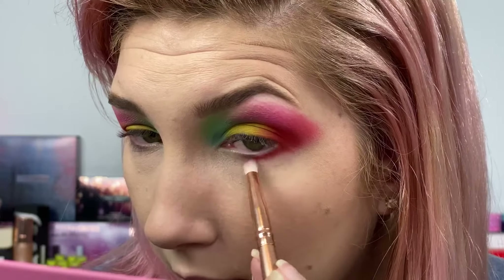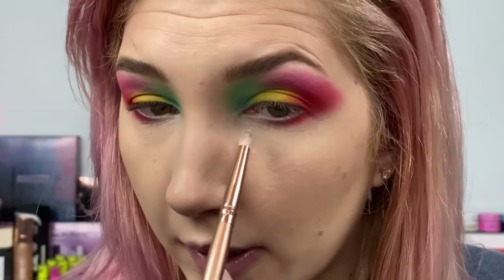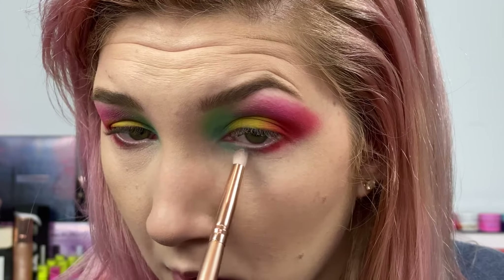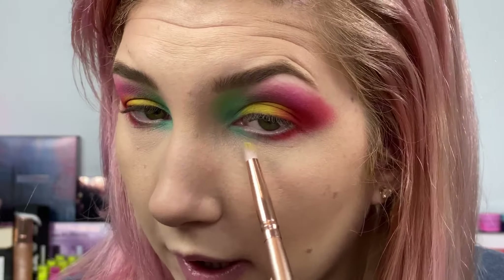So far I feel like the formula for this palette on the mattes is a little bit better than the capsule palette. I'm going to take Game Over and run it underneath the outer part of my lower lash line, then take Cheat Code on my inner lower lash line, and put Continue right in the middle. I like these three all lined up. Then I'm just going to take the Brain Freeze palette shade Cold Shoulder to highlight my inner corner.